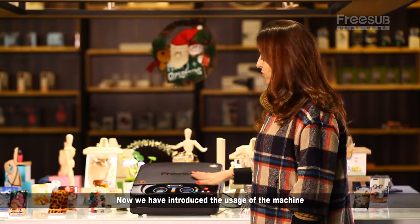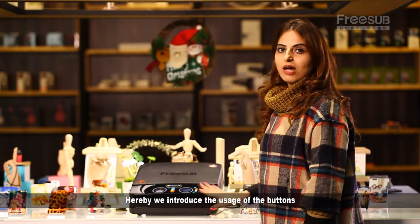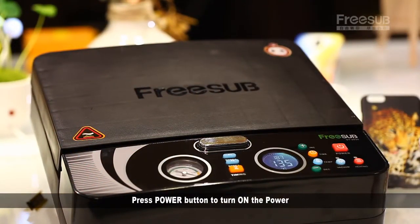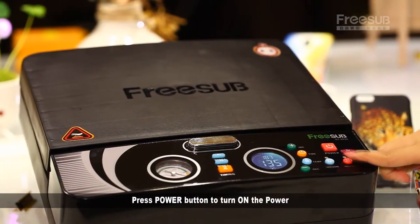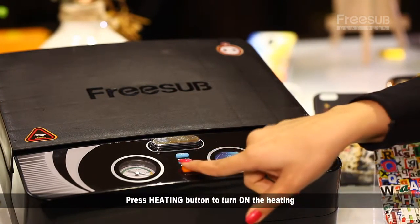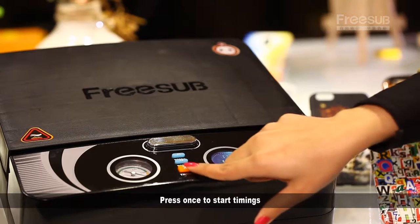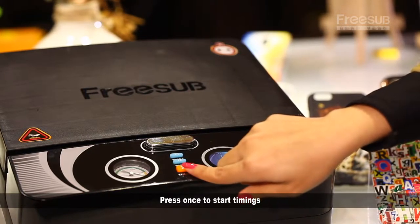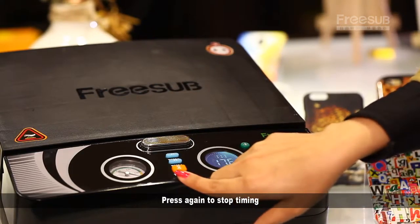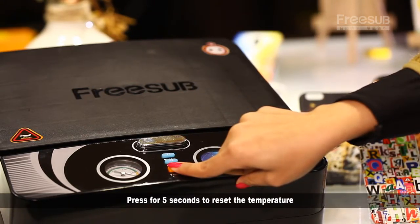Now we have introduced the usage of the machine. Here we introduce the function of each button. Press the power button to turn on the power. Press the heating button to turn on the heating. Press the timing button and it will start the vacuum automatically. Press once to start timing — the vacuum pump will start functioning. Press again to stop timing. Press for five seconds to reset the temperature.